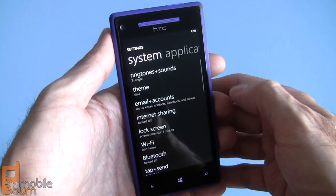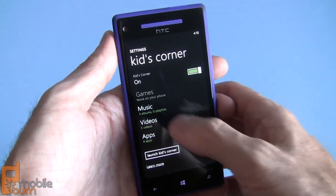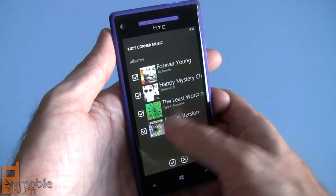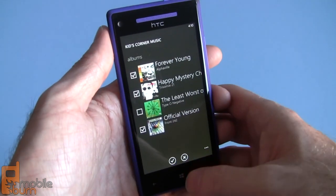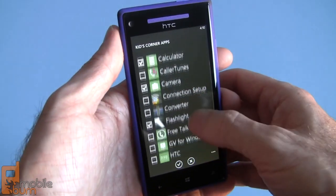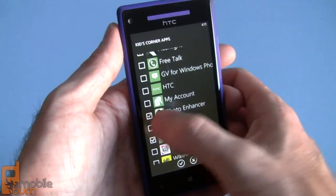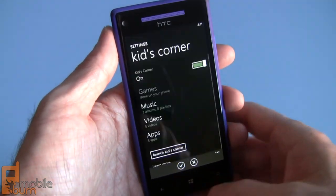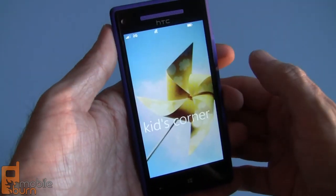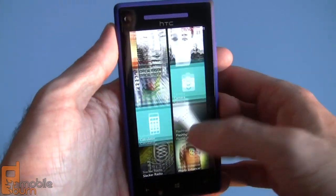One feature I'm really pleased to see is Kids Corner. It allows you to define a password and then set particular videos or games you want your kid to be able to access. You can select specific music albums, applications like a calculator or flashlight, and a photo editor. Once you have everything set, you just launch Kids Corner and hand the phone over to your child — and they're not going to destroy anything.